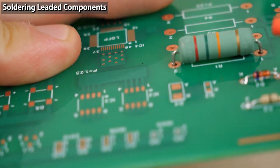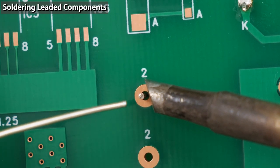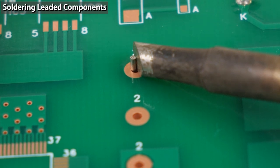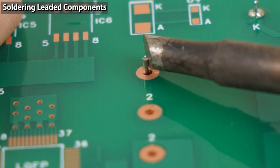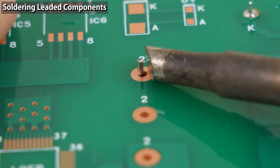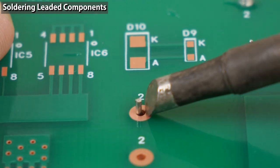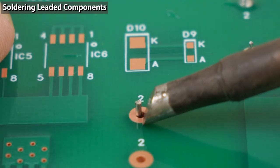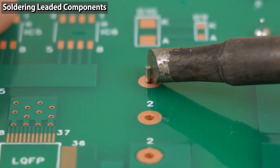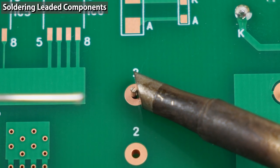Now I'm going to give you tips for soldering, demonstrating on this resistor. Before applying solder to the soldering iron, attach the iron tip to the component leg and the copper foil to preheat them. Place the iron tip so it touches both the copper foil and the component leg at the same time. If you raise the iron a little, heat will only be transmitted to the component — you need heat transmitted to both. Turn the iron sideways so it has a large contact area with the component leg and copper foil. You need to preheat for two to three seconds.